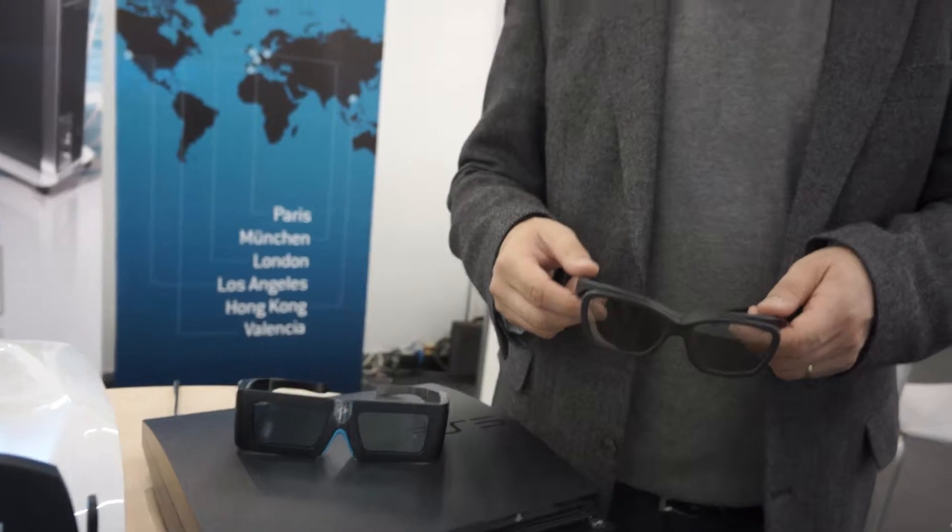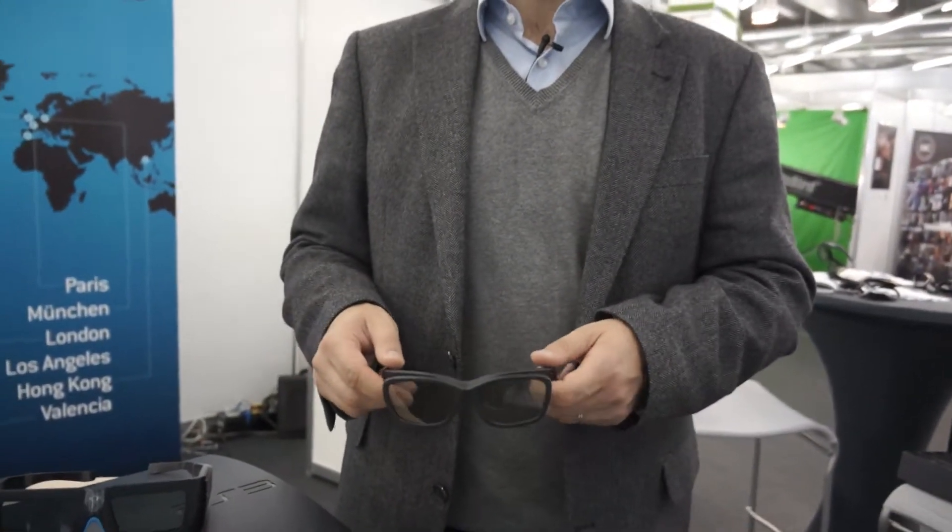That makes it suitable for a classroom setting as well. We've done the calculation — you do need a special screen, which adds some cost. But on a pure economic basis, if you have between 15 to 20 people, shutter glasses are probably the right solution. If you have more people, then you probably want passive polarized glasses.